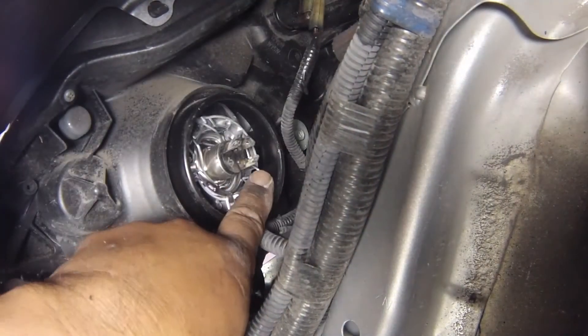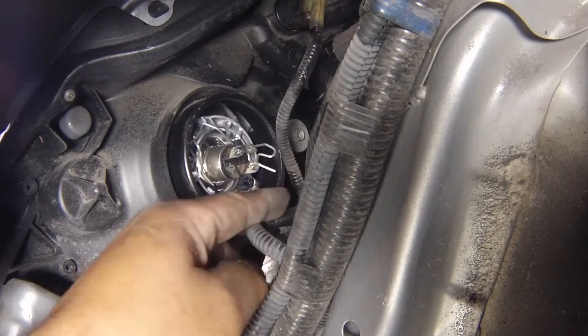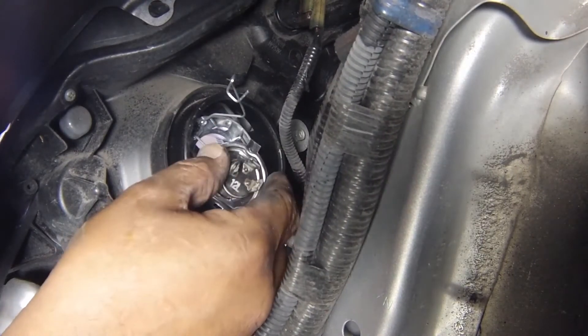Release the bulb's wire retaining clip by pushing the right-hand end forwards and up out of its slot. Then pivot the clip to the side. Withdraw the bulb.